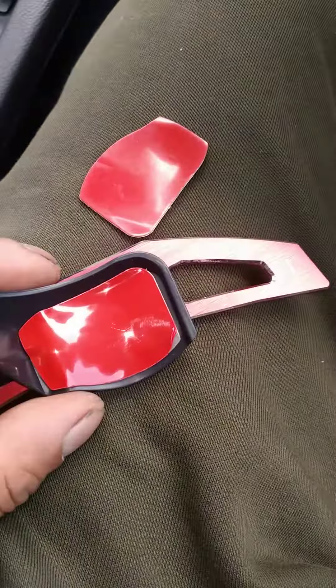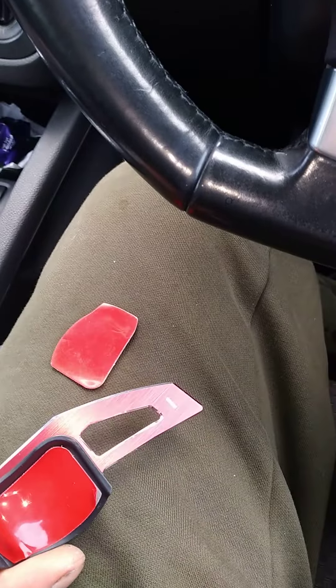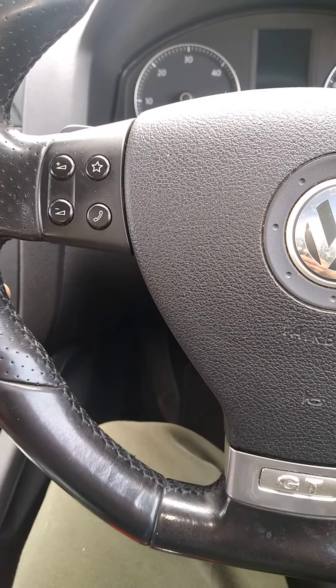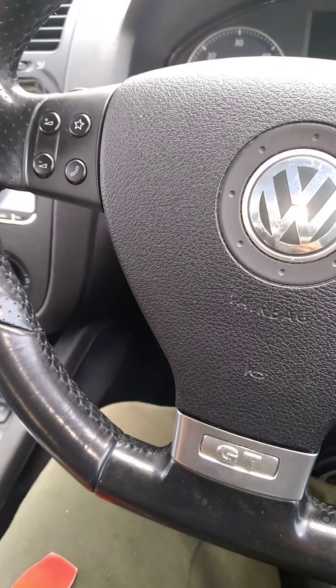Then you want to peel this off and stick it onto this side, which will be stuck onto the original paddle shift. I was going to get the paddle shifts that actually fit into the steering — the proper stuff — but this is a Mark 5 GT, so it's a bit hard to find for these. You can find them for Mark 7s, 7.5s, 8s, and 9s, but for these it's a bit hard.